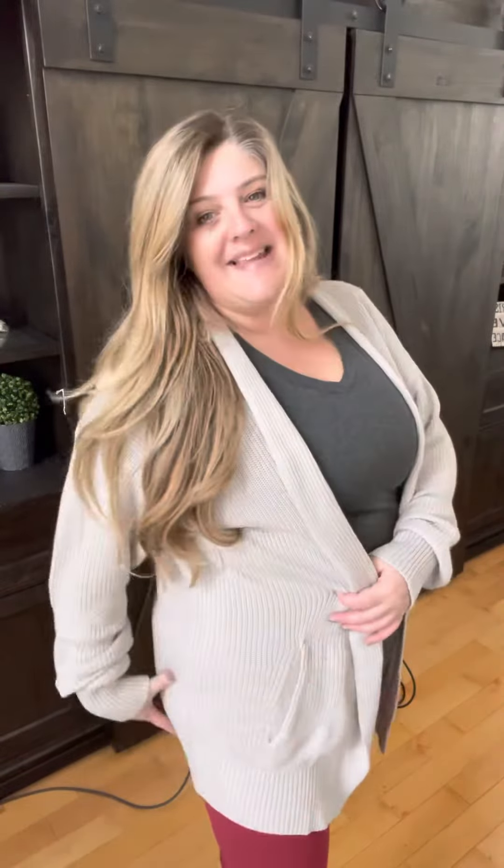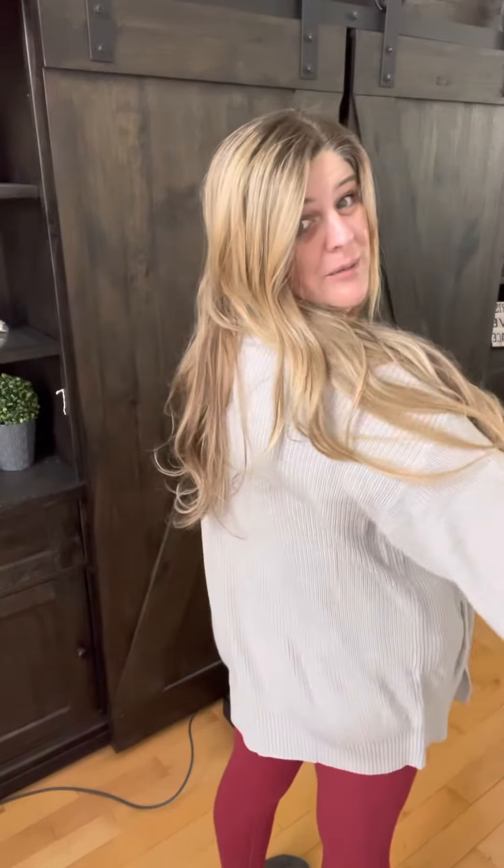And then it also has this thick band along the bottom, similar to the one on the wrist. So it just hits below your bum and hugs your butt really, really nicely. So cute.